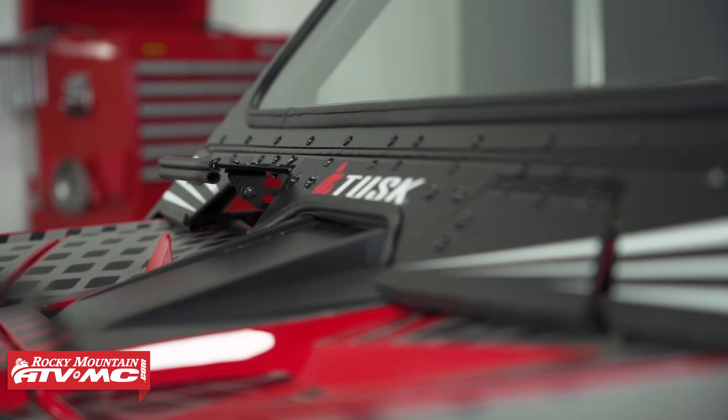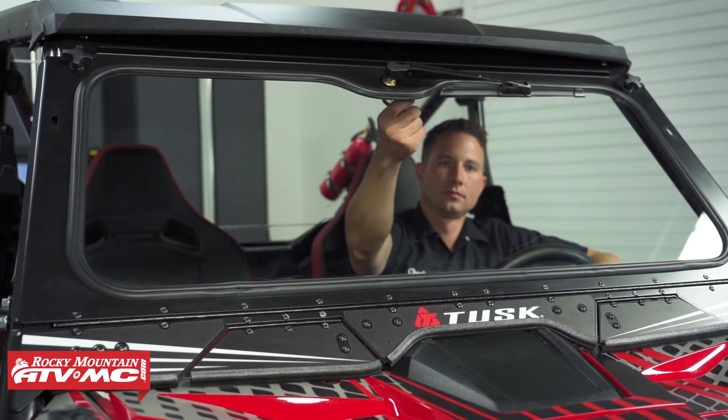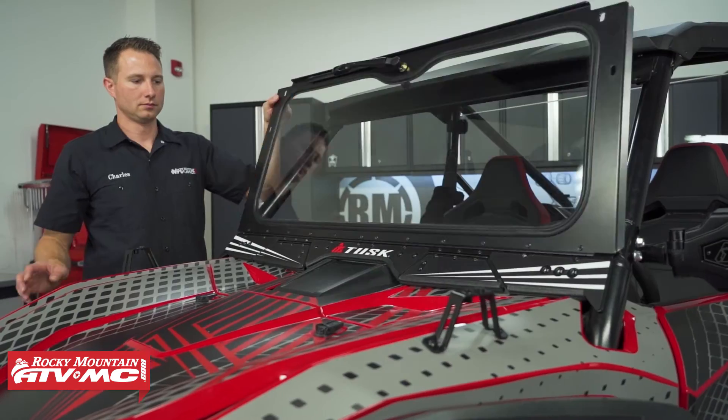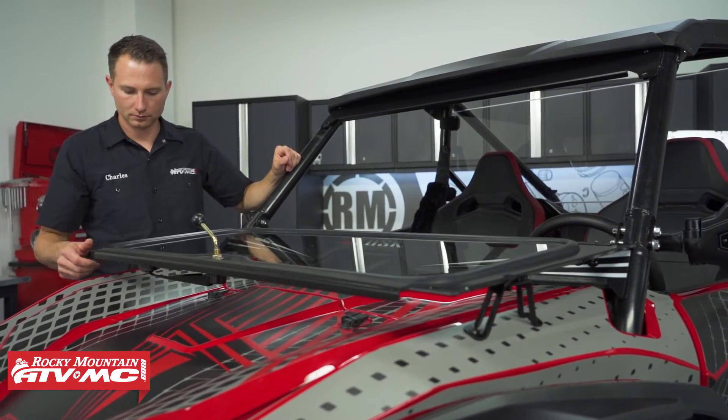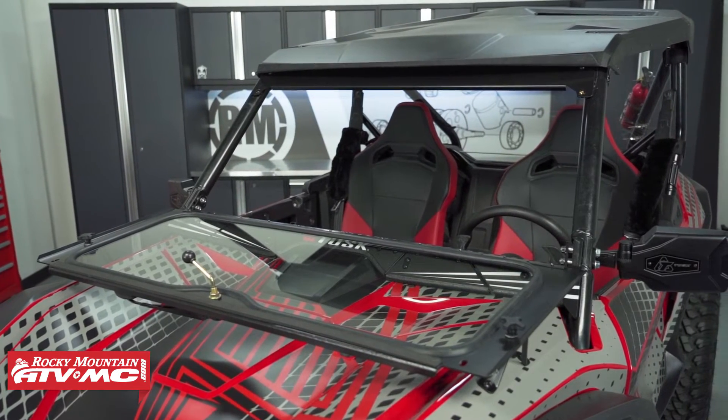If things warm up throughout the day, you also have some vents you can open up, and when the windshield gets dirty you've got a windshield wiper to clear it off. And if things get really hot and you need maximum airflow, you can always fold it down and out of the way.